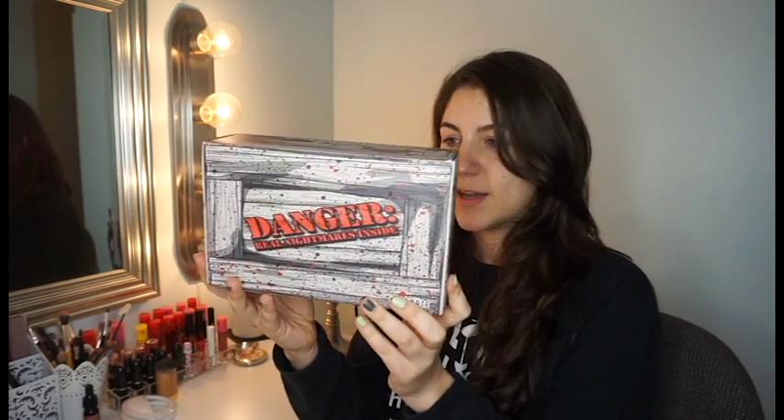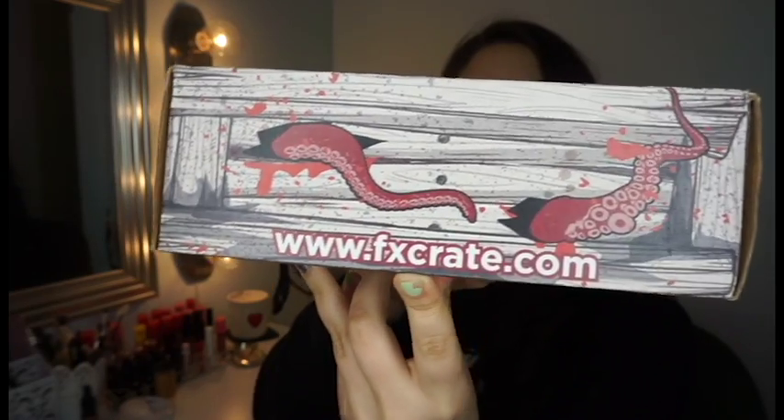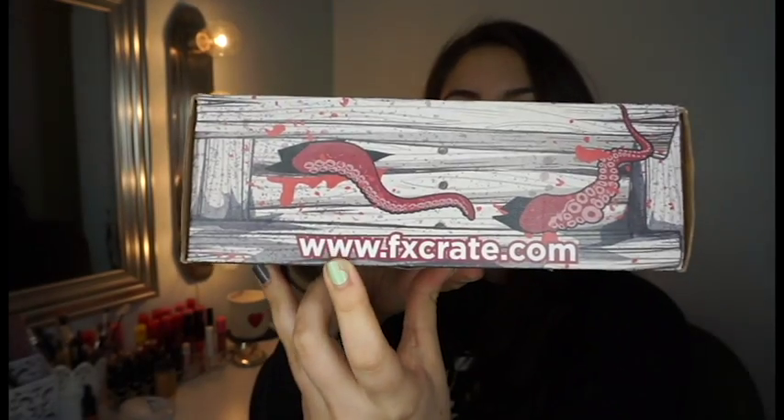I definitely recommend this if you want to get into special effects or if you're curious about learning anything. This is how the box looks — it's called FX Crate. I got it off of Crate Joy, so this is how it looks, and there's a little FX Crate logo. It actually has its own website.